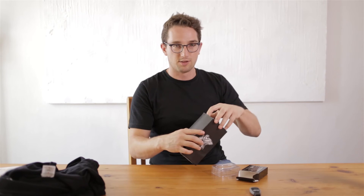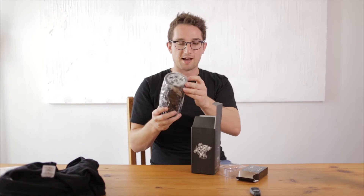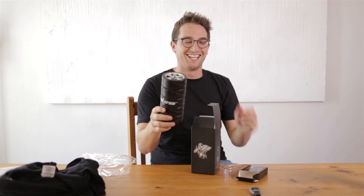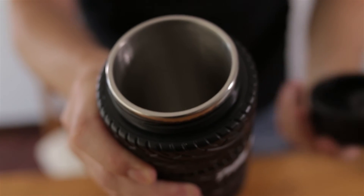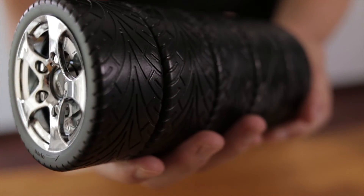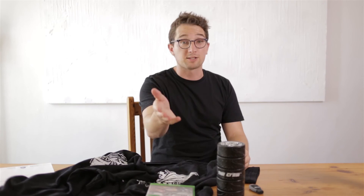Oh snap! Tiger wheel and tire — this is a drinking flask with a hub cap on top, and it even has spinners inside! Just in case you need your coffee but can't get enough cars in your life — your whole life consumed with that. Amazing.